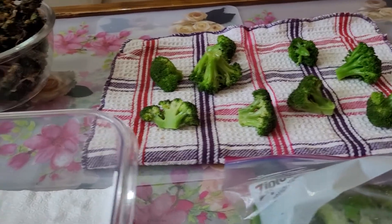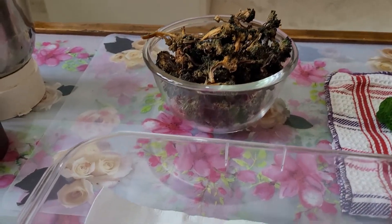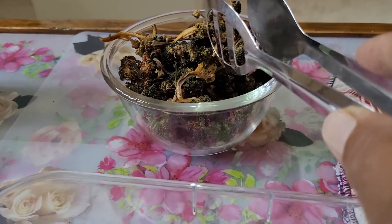As the temperature is very high in Bikaner, they will only take a single day to dry.